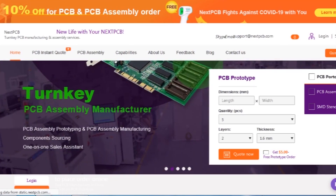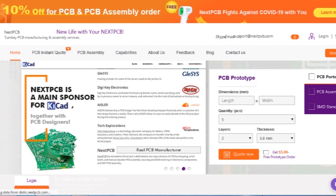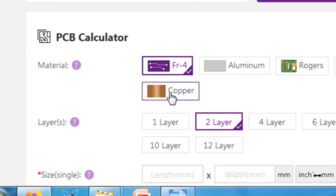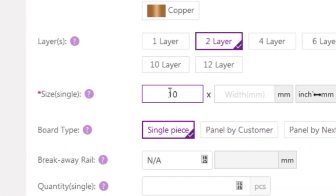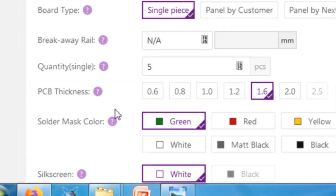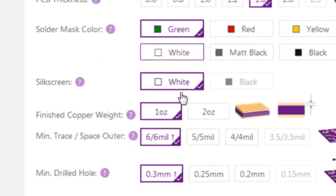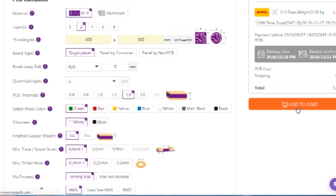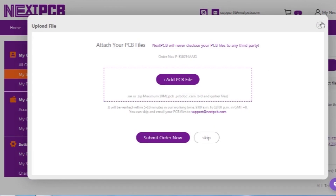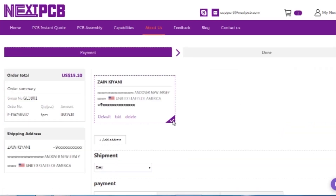This video is sponsored by NextPCB, which is one of the most experienced PCB manufacturers in China with more than 15 years of experience in PCB manufacturing and assembly. You just need to go to nextpcb.com and click on PCB instant quote. Here you need to put all required parameters such as material, layer count, PCB size, board type, quantity, thickness, solder mask color, silk screen color, and a few more options. After that, click on add to cart, add your PCB files, and click on submit order. Your order will be reviewed within 5 to 10 minutes, after which you can complete payment by selecting your desired shipping and payment method.